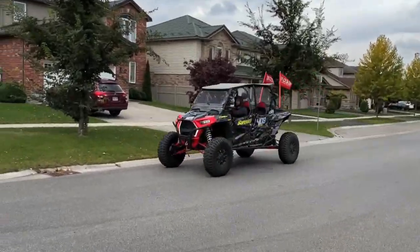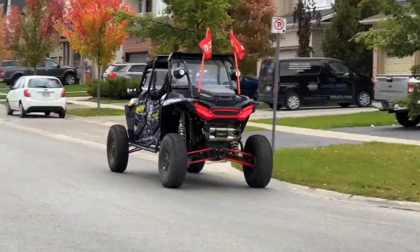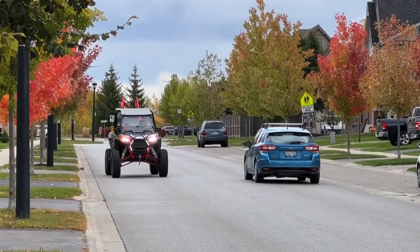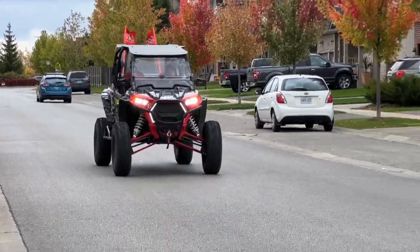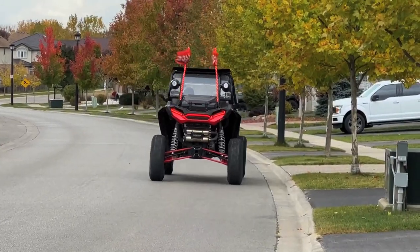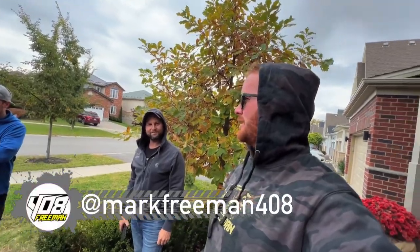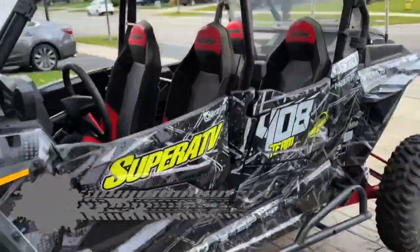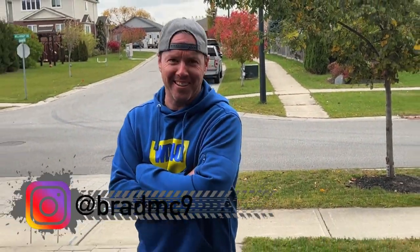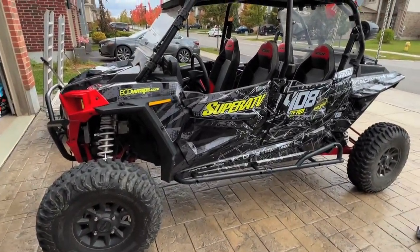This guy, eh? He's back — small appearances. The annual appearance now. Don't do anything we wouldn't do, and we'll see ya later!